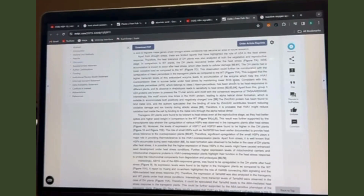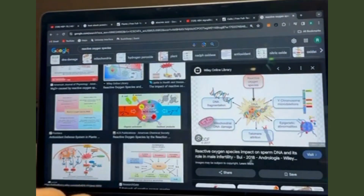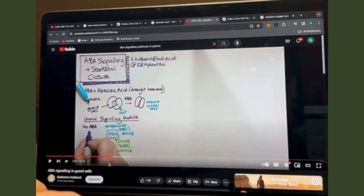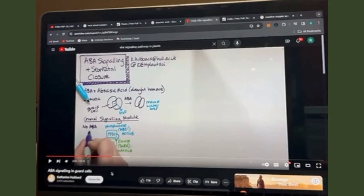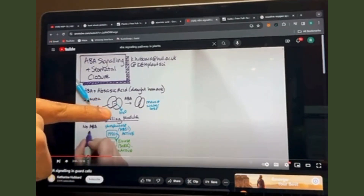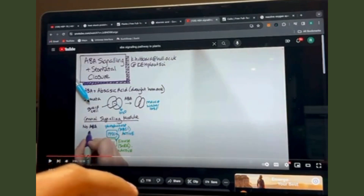That covers the ROS species section, including their pathophysiology in organisms. This is a schematic of the ABA signaling stomatal closure pathway in plants. HVA1 overexpression appears to induce higher levels of this pathway. We can see that when the ABA pathway is activated versus when it is not, stomatal closure occurs to reduce water loss.